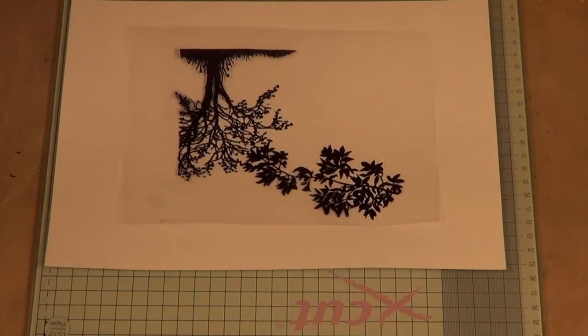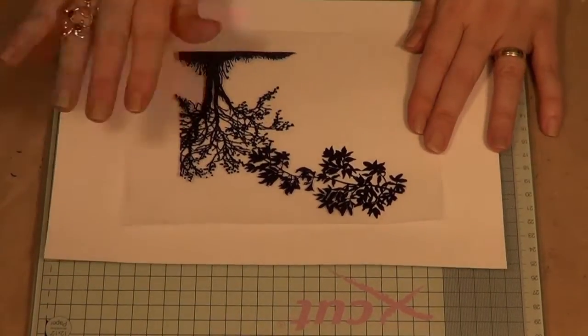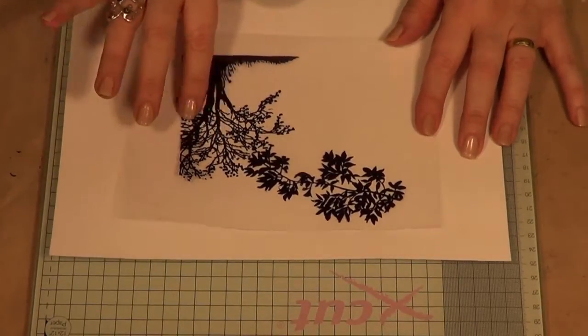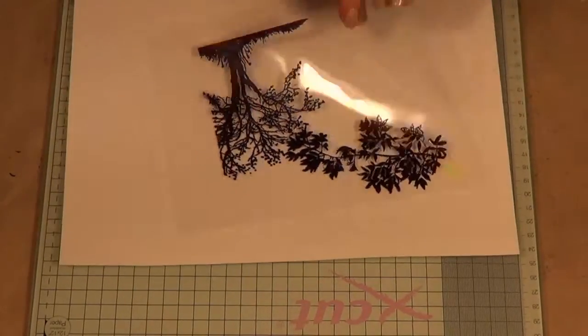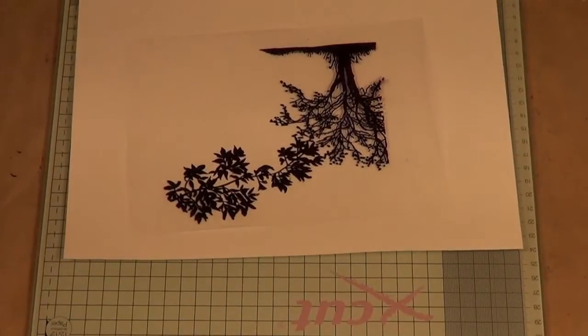Now we're ready for what I think is the most fun part — the colouring. We're not going to colour on the side with stamps; that's really important because your ink might melt the embossing powder and it would end up a horrible smushy black mess. So we're going to turn it over, work on the reverse side, and start putting colours down here.